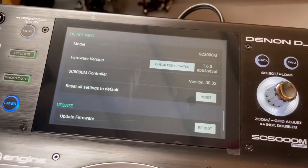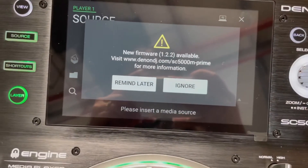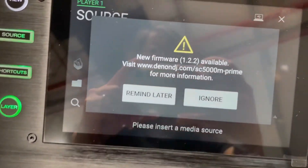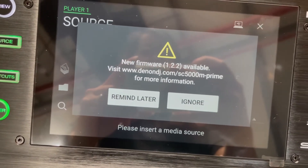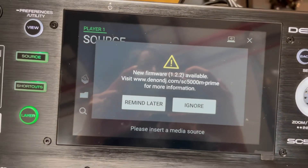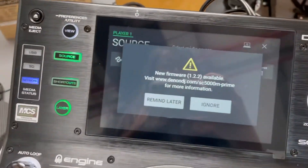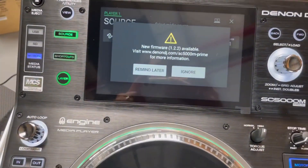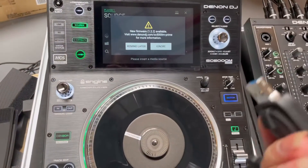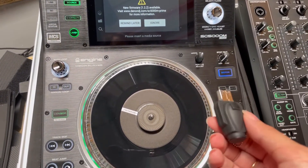As you can see, this player is already updated to 1.6.0. This other player is still on 1.2.2 — this is what you'll see when you purchase a new Denon DJ SC5000. It's mismatched because the other player is already on 1.6.0, so now we're going to update this one.